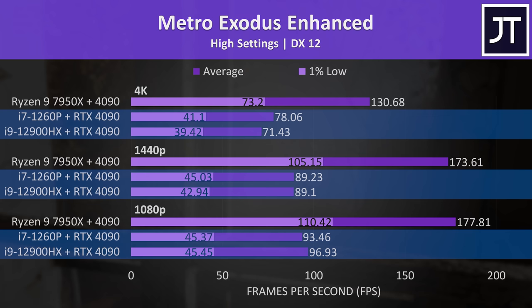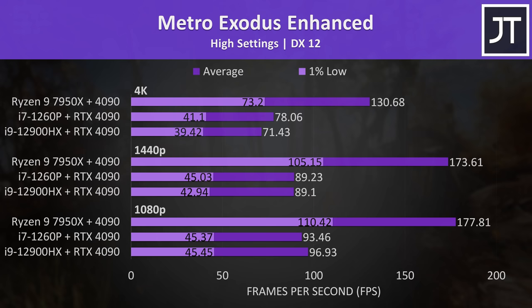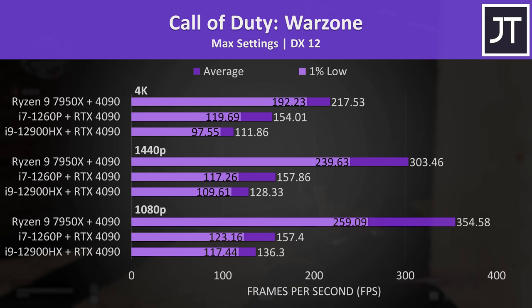Metro Exodus Enhanced saw similar performance from both laptops, and although they're much lower compared to the desktop, I'd say this is at least usable performance. That said, when you're spending 4090 money, I don't think you're after just usable performance — you want the best. Honestly, based on these results, you'd probably be better off spending less money on a desktop PC with lower tier graphics and a cheaper portable laptop, instead of going the eGPU route.